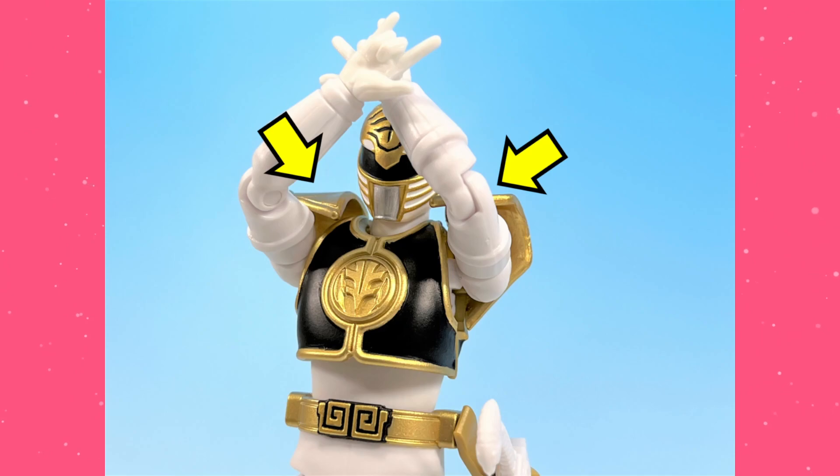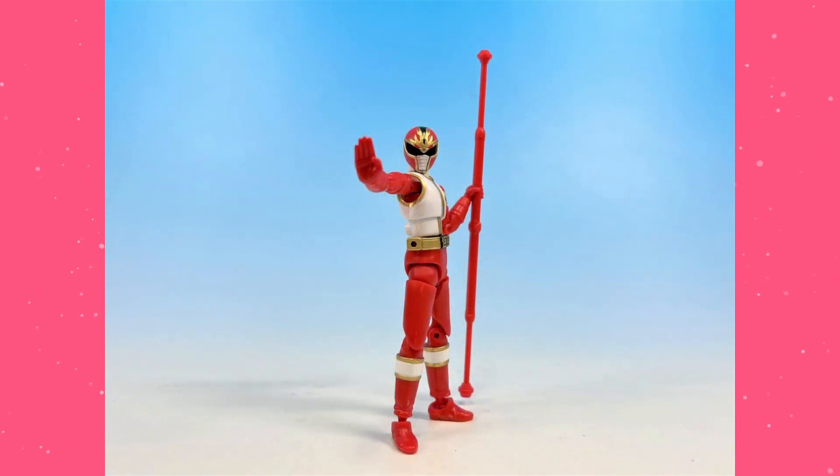In terms of articulation, that's really all they wanted to go over specifically with him, because he has such a big shoulder pad. Moving on, let's take a look at the accessories. The first one they wanted to talk about was the Dairan Rod, which is huge — it is proportional to the rod in the show. It's very effective.